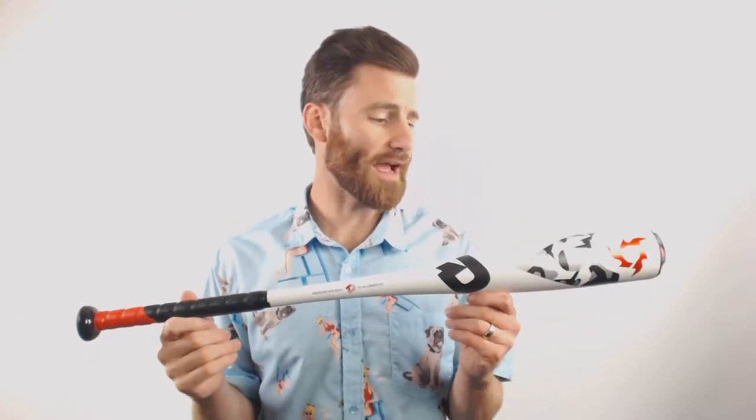Hey there baseball fans, it's Ben from Just Bats, delivering to you today the DeMarini Voodoo 1 Drop 10 USSSA baseball bat. We have a one-piece all-aluminum bat here. It's got the X-14 aluminum from DeMarini, which I think you're going to be very happy with. It's got the new reaction end cap, which allows for excellent barrel performance, but it does not sacrifice swing speed.